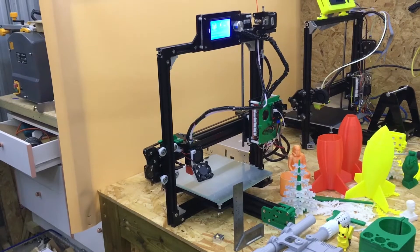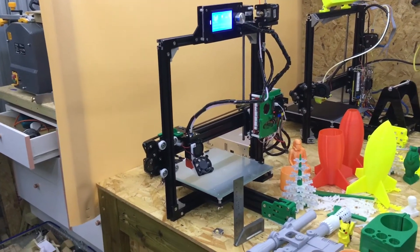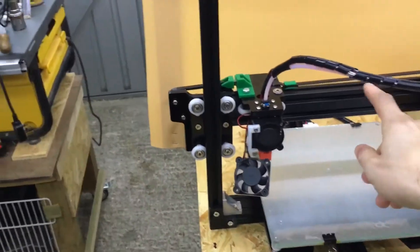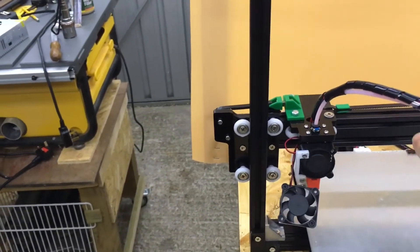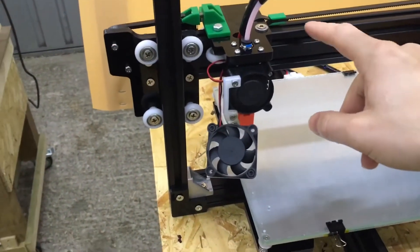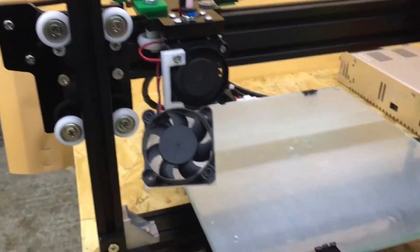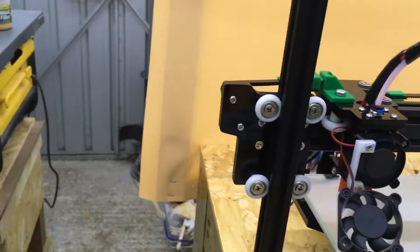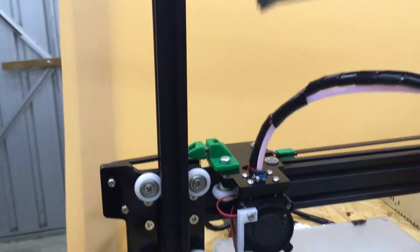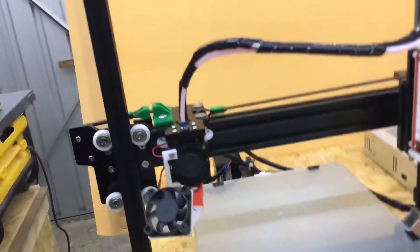You want to get the frame of the print as square as possible, because if not you'll have big problems 3D printing. You need a square because the Z axis moves up and down and the X axis runs on it, so you need to get that bar completely square. If it's out, you're going to have major problems — that's where a lot of people with these kits get stuck.